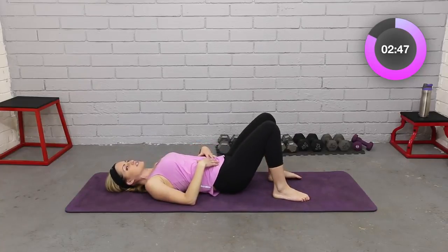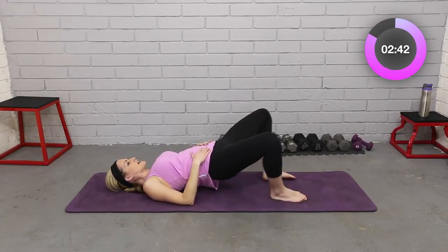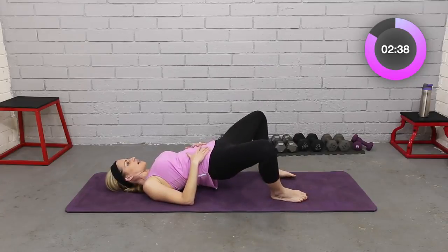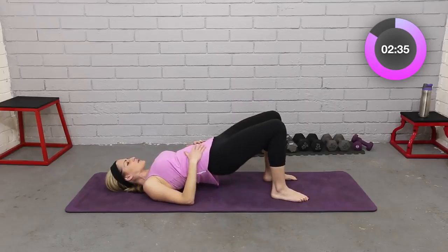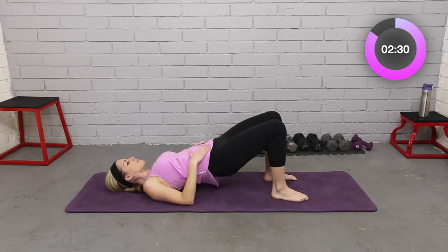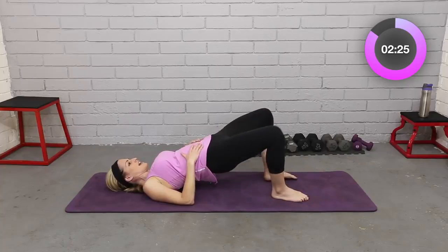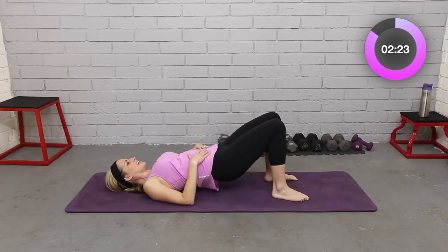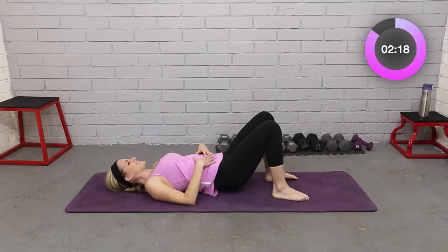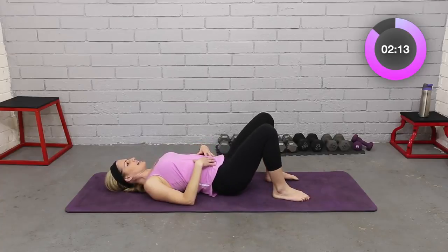Take it all the way down, relax for just a second. Let's put all of that together — watch me. Up, out, in, and down. Up, out, in, and down. Up, out, in, and down. Up, out, touch. Last two, breathe. Last one — up. And relax.